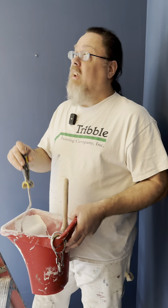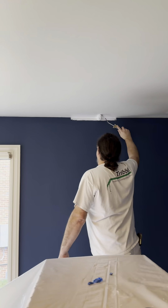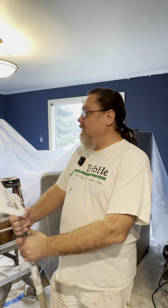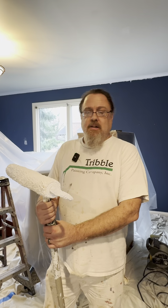Now we're going to get into getting the ceiling painted. We're going to start off by cutting it in so we can get it rolled. We're using Benjamin Moore's ceiling paint — nice, flat, white, just basic ceiling paint. Most manufacturers have their own and they're all fairly similar.